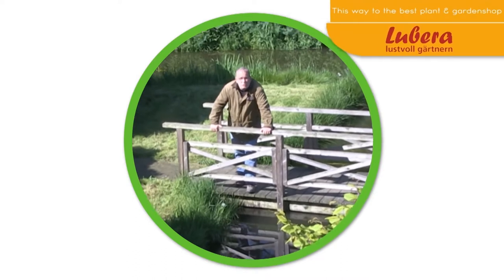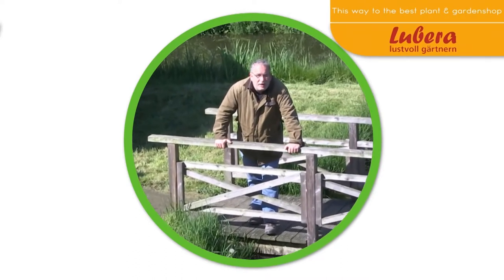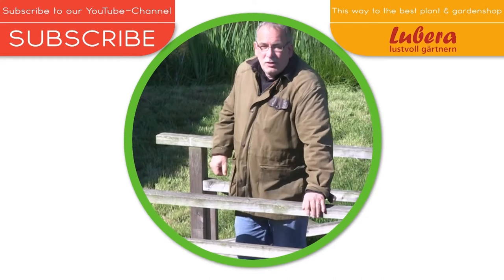Here you go to Luberico UK, with all our breedings and thousands more plants. And here you can subscribe to our YouTube channel.